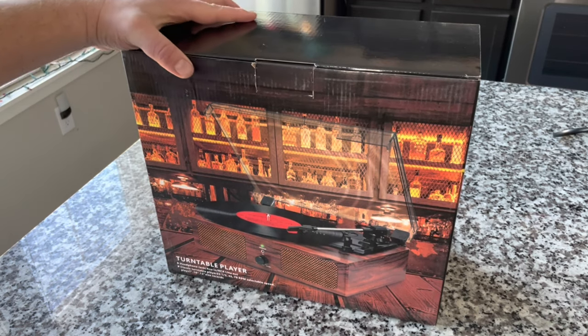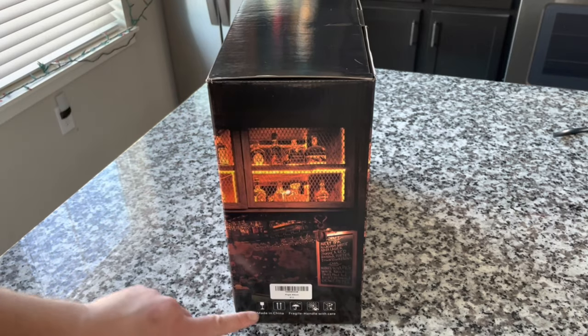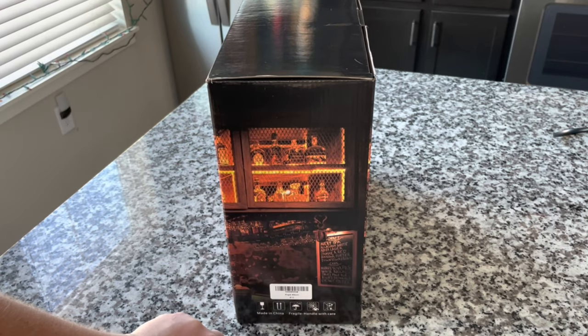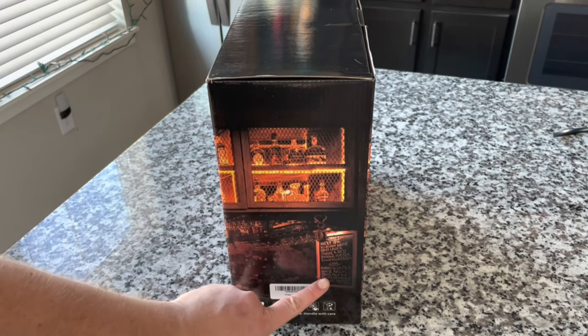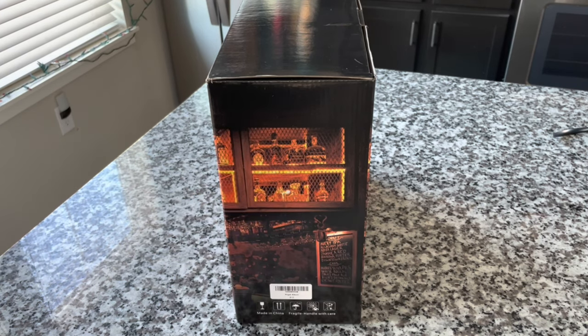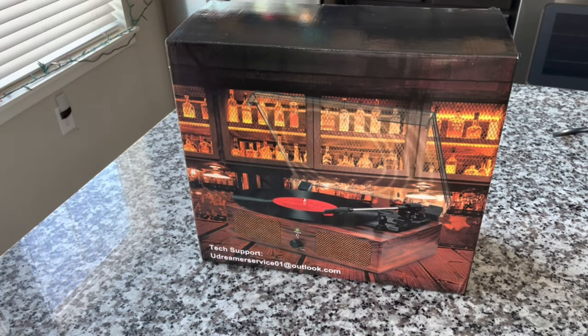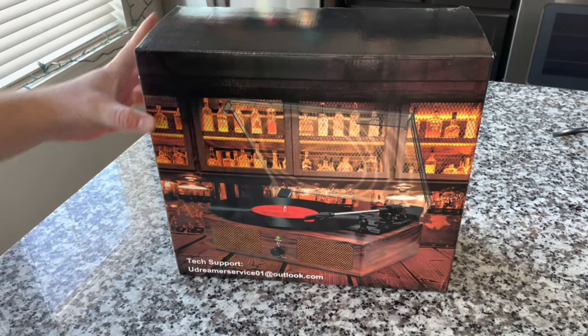We must check out Turntable Player. Looking on the side here, this is the Player Album. And a nice list of drinks — you can see the back is decorated with a bunch of adult beverages, which I'm taking to mean sophistication. This is a sophisticated turntable.